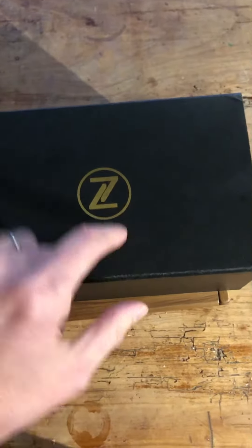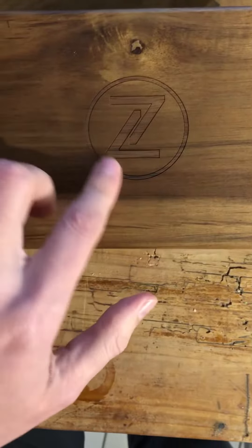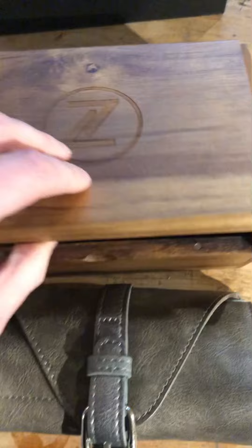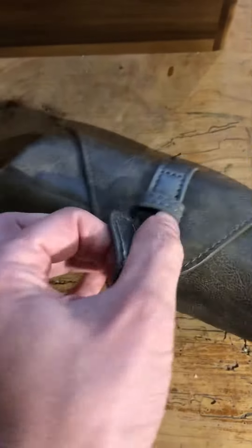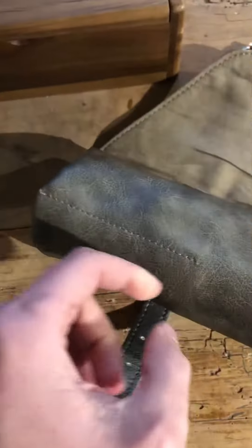Today I present my new tiered base from Zenos. As you can see, it's a very cool old box, clearly still in the packaging. There's also this pouch in leather.